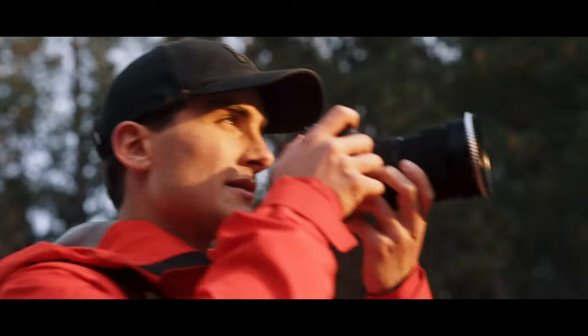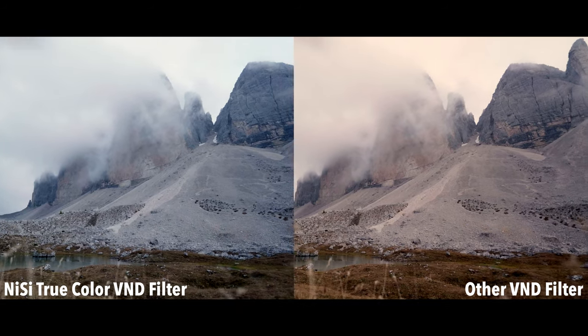True Color Technology was designed to preserve the correct tones of the image and not cause a color cast on the sensor.